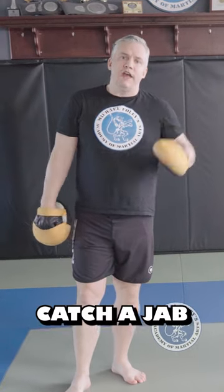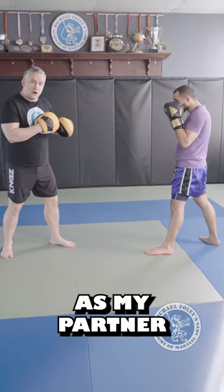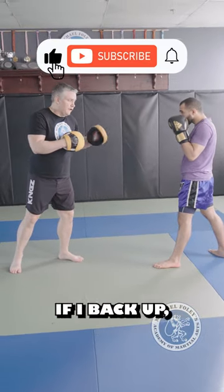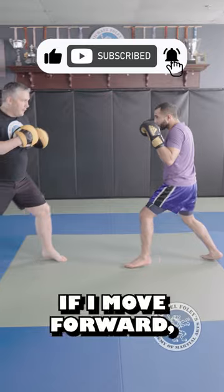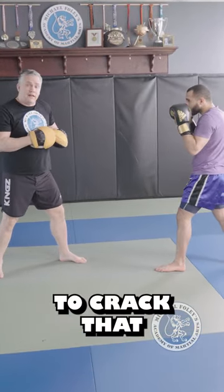So here's the proper way to catch a jab on the focus mitts. I want to use my distance control right here as my partner moves around. What I mean by that is if I back up, they should move forward. If I move forward, they should back up. If I give them the mitt, they're going to crack that with a jab.